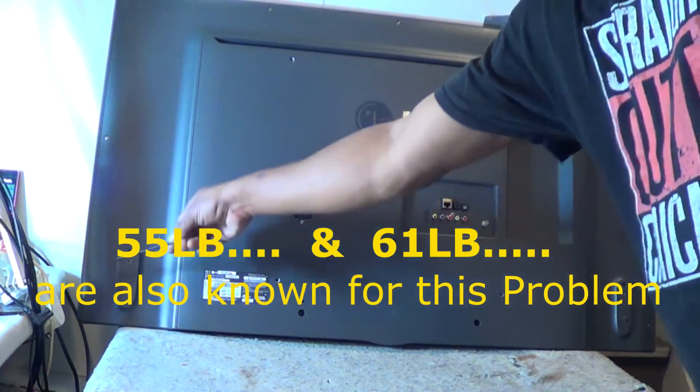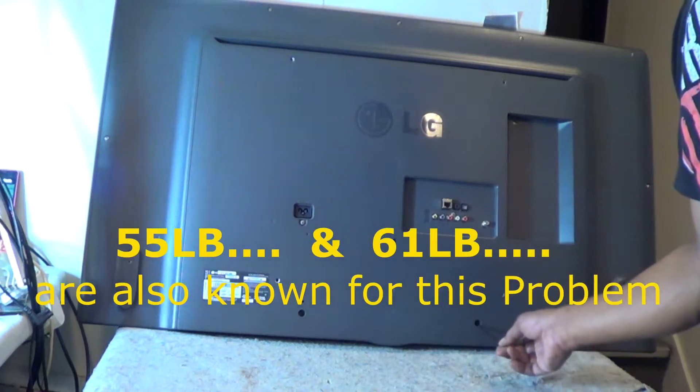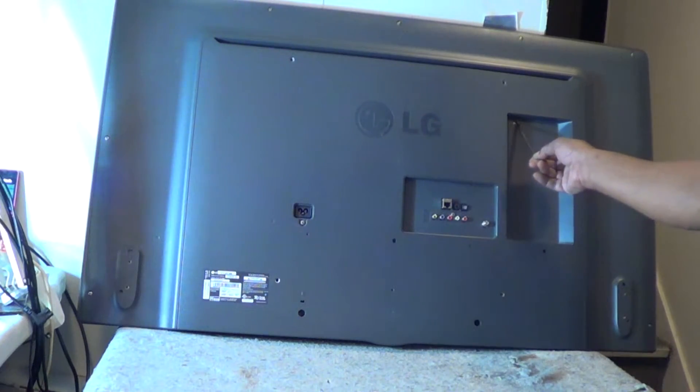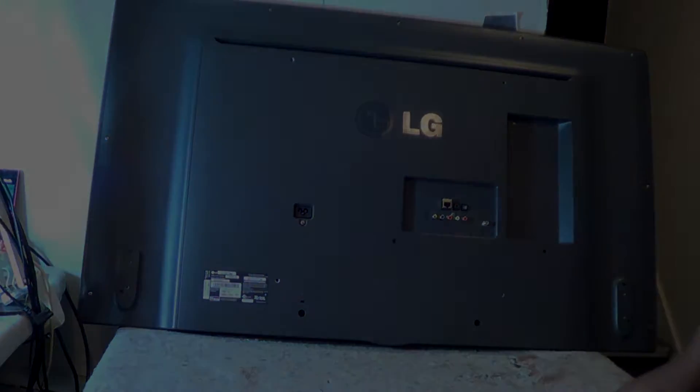So now we're going to proceed to disassemble it and do our check-ins. These are where all the screws are located. There are two hidden screws on the bottom in those holes — make sure you get those.